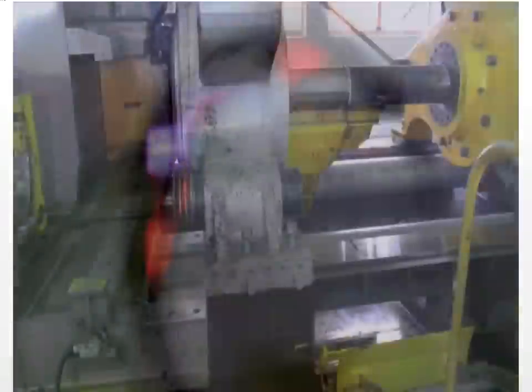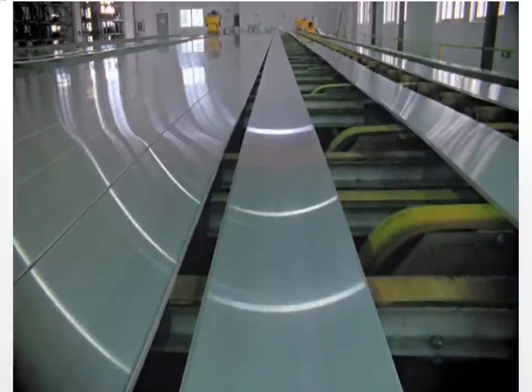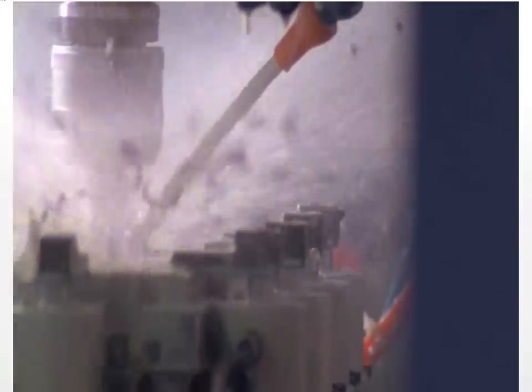The beginning of the unibody starts with a solid block of aluminium. Then we go through an extrusion process, which is kind of like how you make pasta. The output of that goes through nine separate milling operations. We take a part from a solid block down to the finished, finely detailed part that has all of the features we need to assemble the new MacBook Pro.